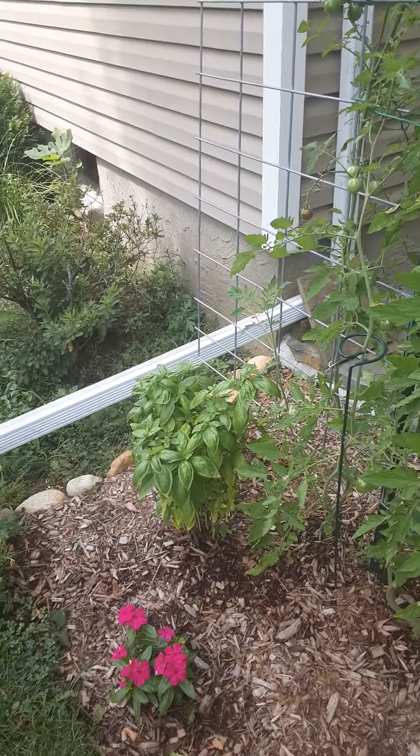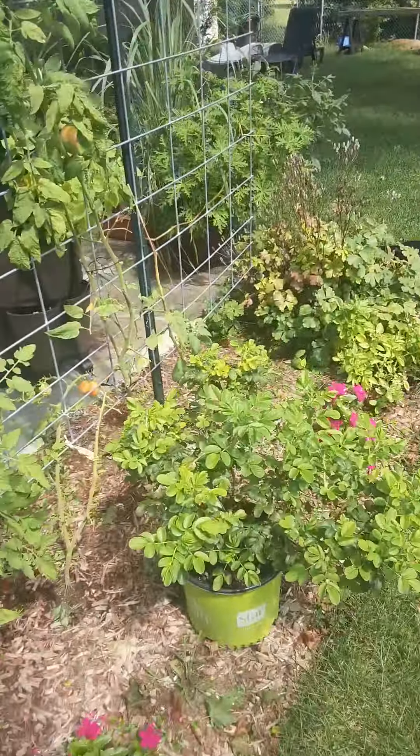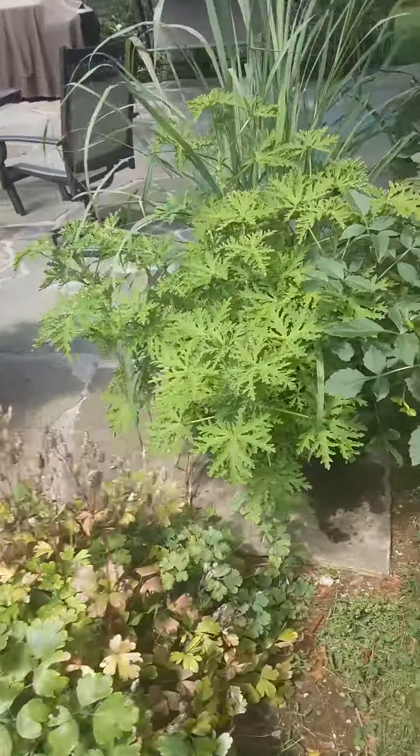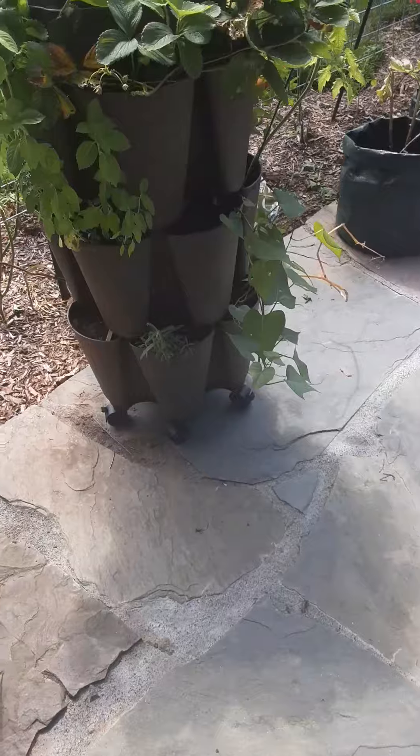Even the basil got spittle bug on it — it looks like spit. Had it last year on some things, but this year it was on everything. Also planted seedling seeds in the green stalks.